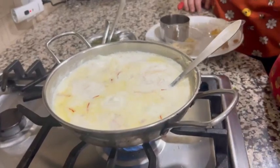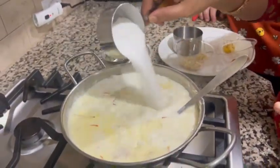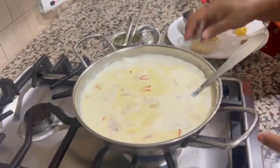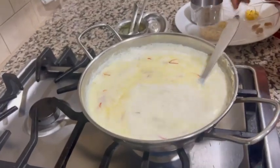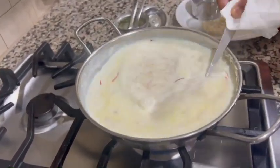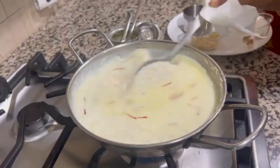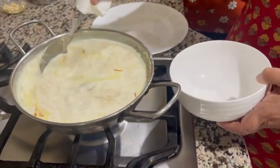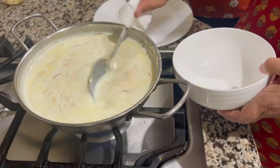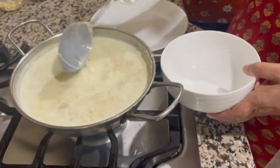Now we will add half a cup of sugar. If you like it more sweet, you can put more, but half cup is enough for me. Cook for one to two minutes more. We serve the delicious dessert. This is ready — this is vermicelli kheer.